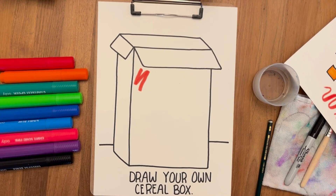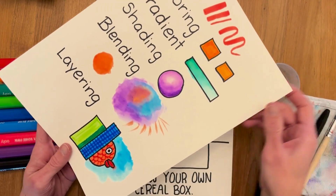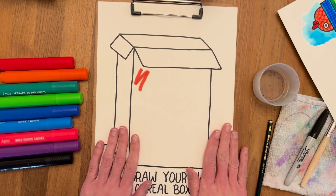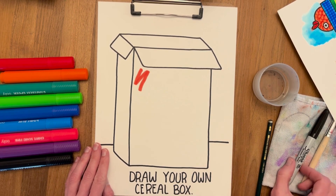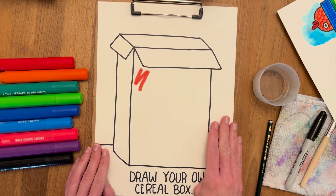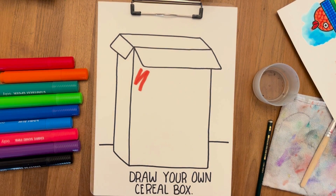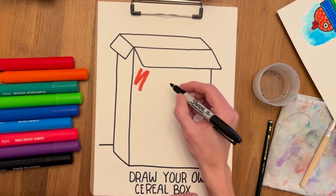Hello friends, welcome to Little Art Explorers! Now that you've tried the different marker techniques for a little bit, let's use them to make a cereal box. The first thing we have to do is figure out what kind of cereal we want to make. I really like strawberries, so I'm thinking I'm gonna make a strawberry cereal.